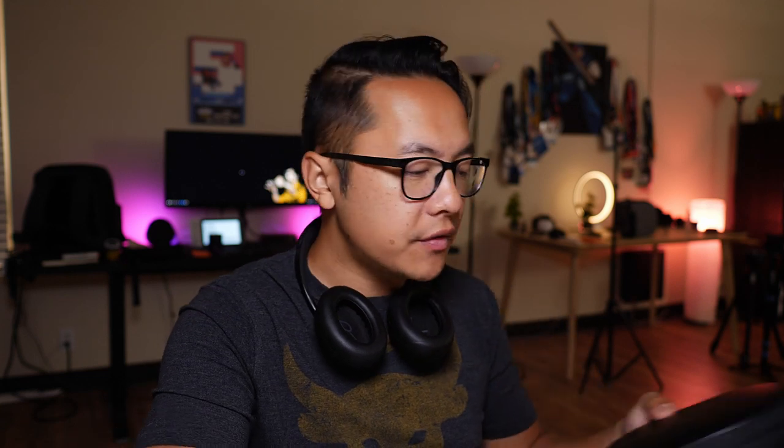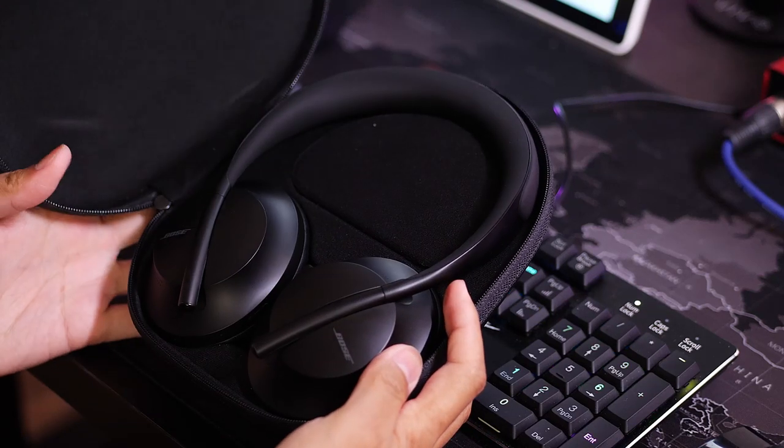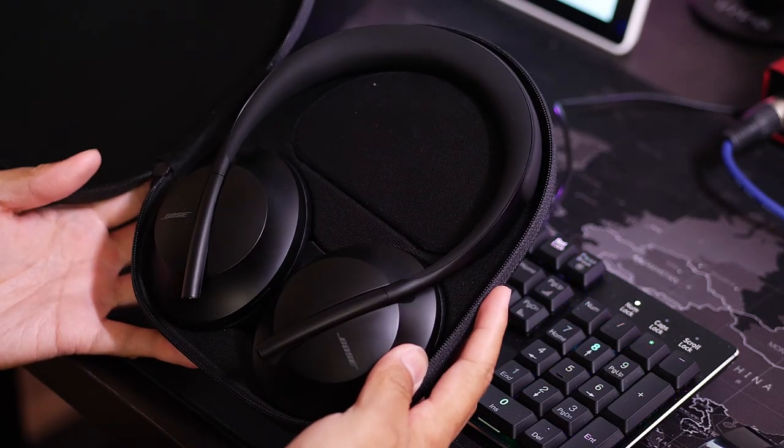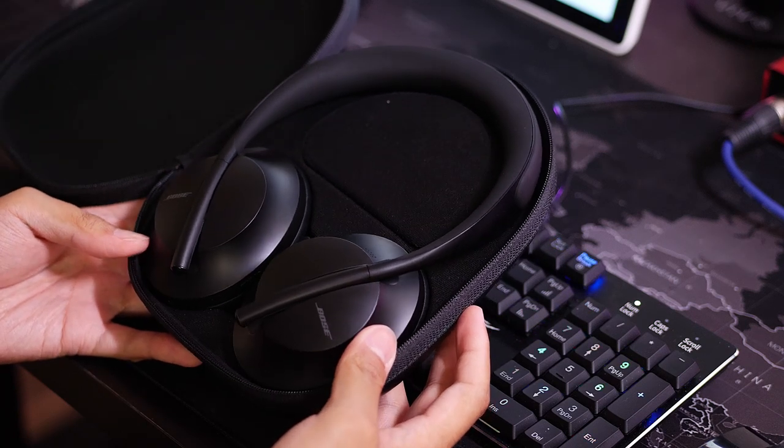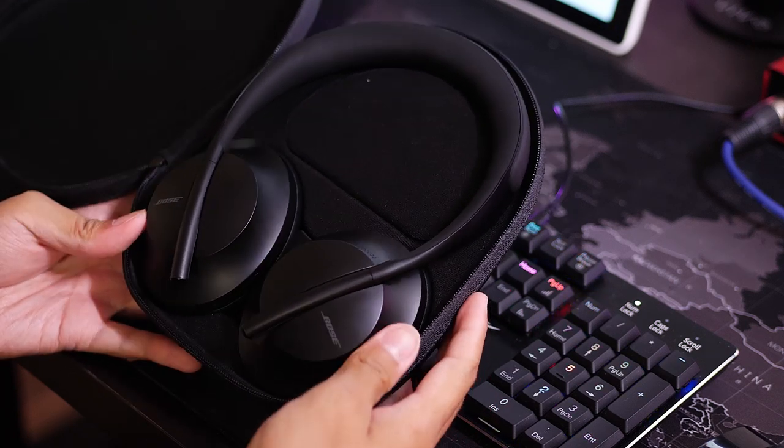Speaking of this case, it's a good case. I have to admit that while these headphones don't fold down — which means they're not as space-saving as, say, the Sony WH headphones — this is still not too bad. Since they lay flat, these are pretty easy to just stack behind a notebook in my backpack, and I haven't had any troubles fitting this in any of my carry-ons or travel gear.